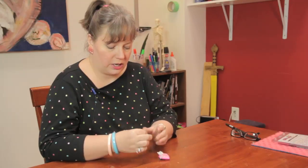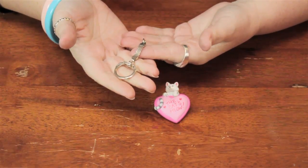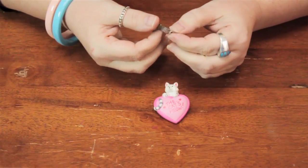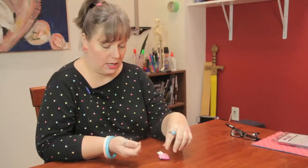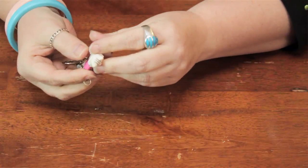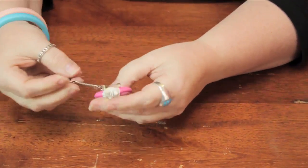You can buy a keychain finding like this at any craft store, or you can just harvest it from an old keychain that may be broken or you don't like anymore. Just take the loop that's on the end, open the pin on the back of the brooch, slide that right in there, and voila, you have a keychain.